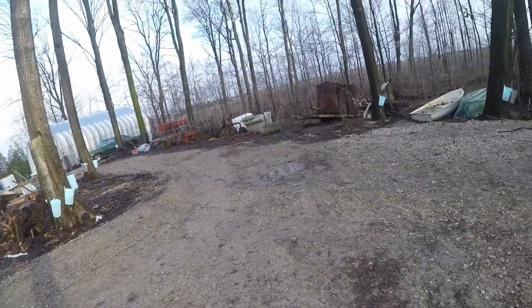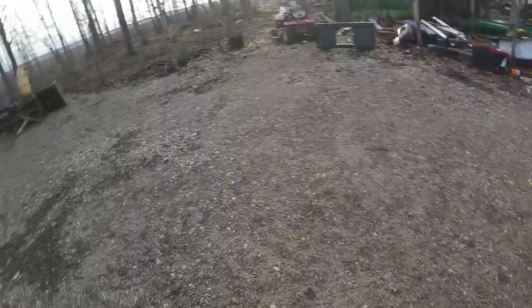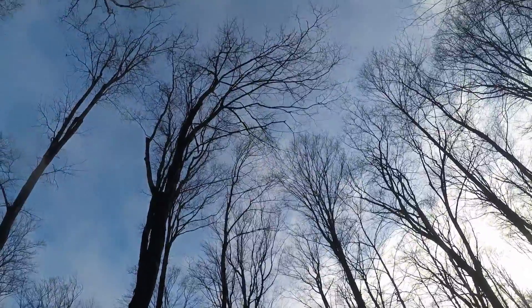There's a robin around anyway. It's a nice day and I'm about to test this Kestrel wind meter. If you look up at the trees, there's hardly any breeze at all — they're not really swaying.